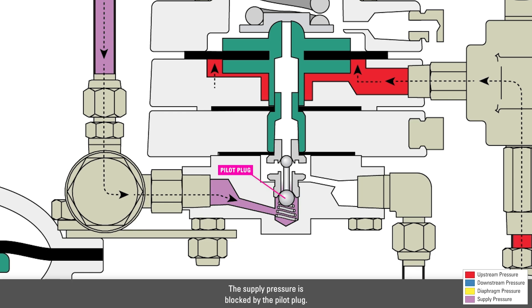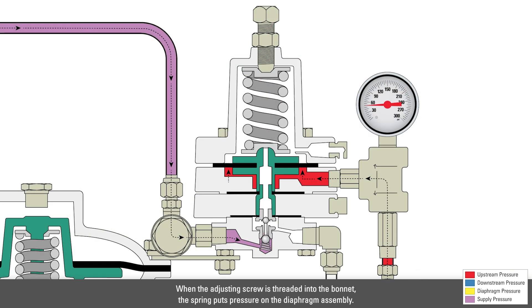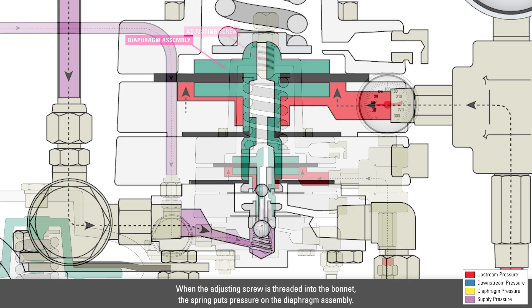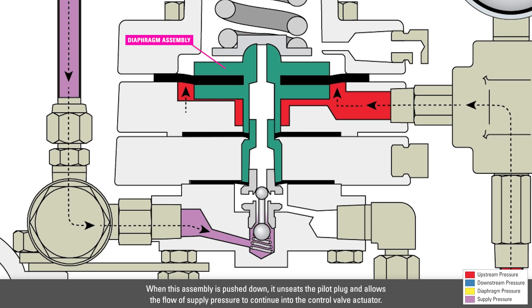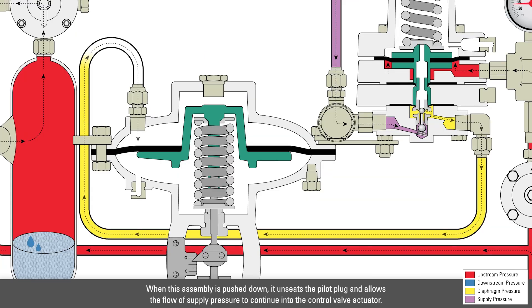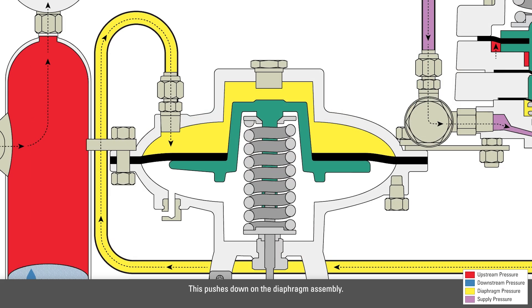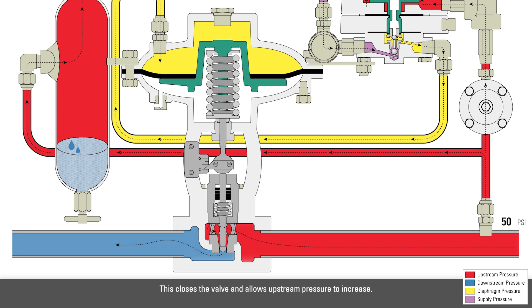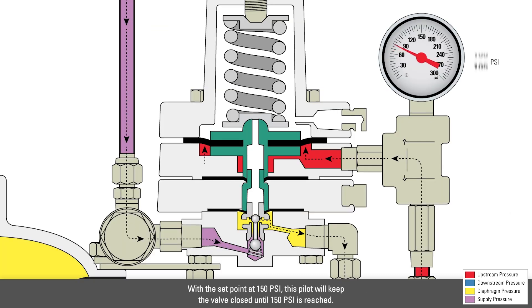The supply pressure is blocked by the pilot plug. When the adjusting screw is threaded into the bonnet, the spring puts pressure on the diaphragm assembly. When this assembly is pushed down, it unseats the pilot plug and allows the flow of supply pressure to continue to the control valve actuator. This pushes down on the diaphragm assembly, closing the valve and allowing the upstream pressure to increase. With the setpoint at 150 psi, this pilot will keep the valve closed until 150 psi is reached.